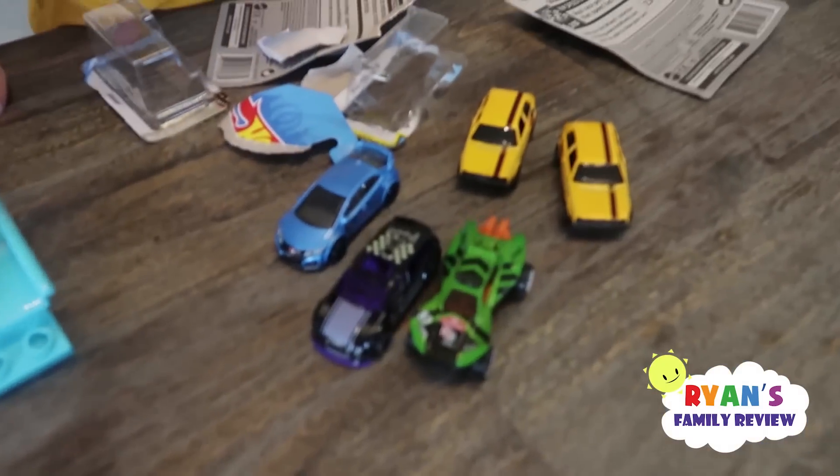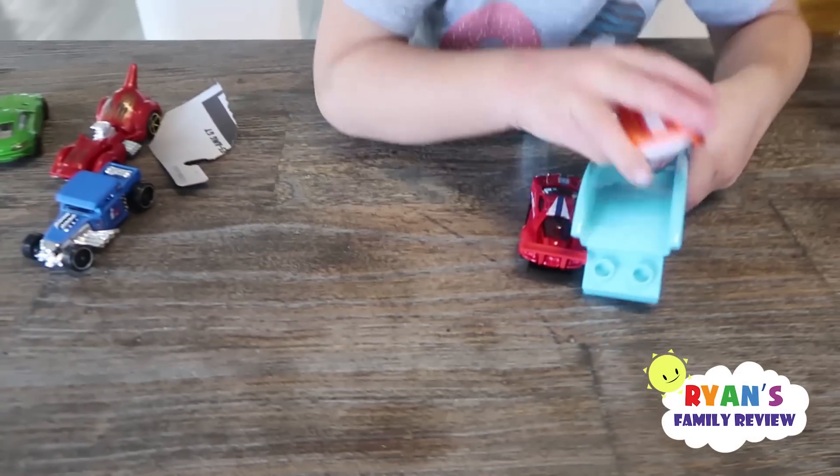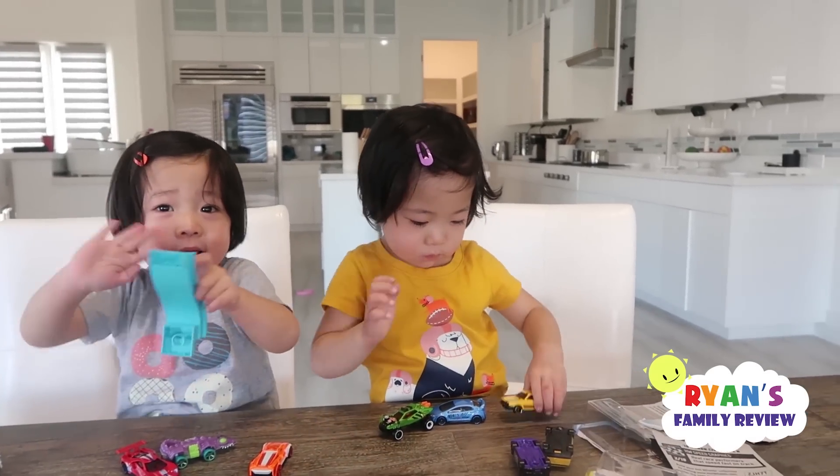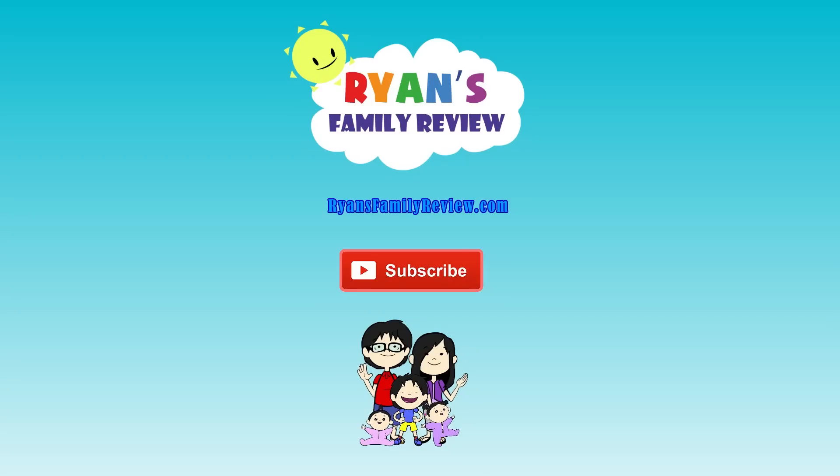Whee, you want to say bye? Thank you for watching. Bye, bye everybody. Have a family-tastic day. Don't forget to subscribe for more Ryan's family videos. Bye.